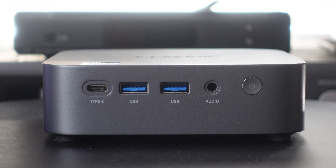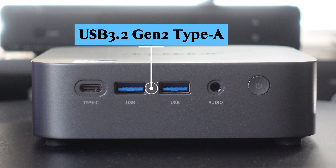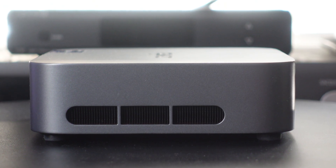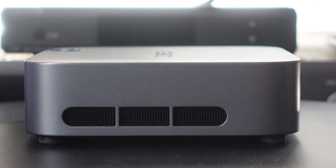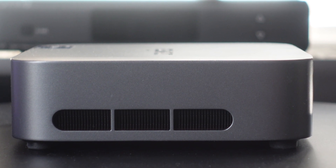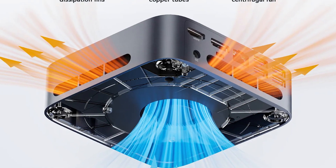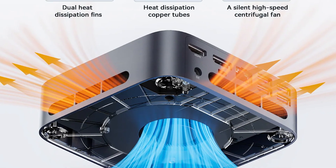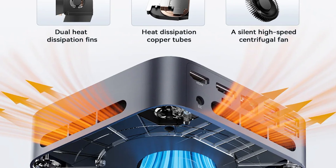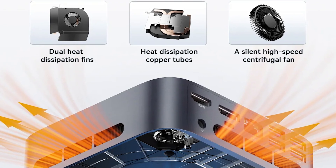Starting off the front of the unit, you can see there's a USB-C to the far left, two USB 3.0 ports, a headphone jack, and then the power button. On each side of the M1 Matrix, you can see fins to dissipate the heat away from the CPU inside the system. There's also a fan in there that's very quiet, so you can use this in a studio environment. You can't really hear it at all, and the fins are on both sides so there is airflow going through the whole system constantly.